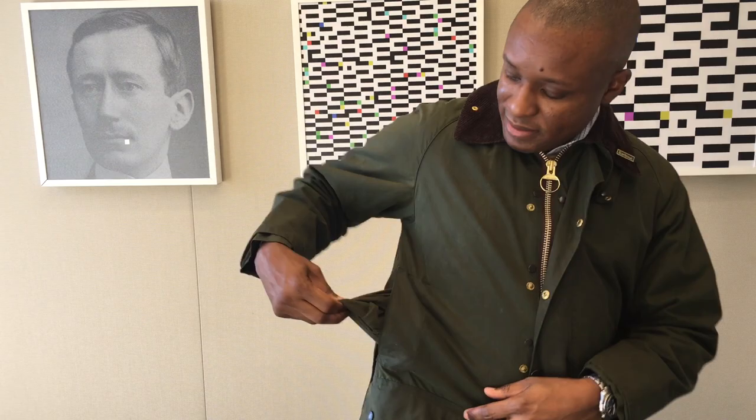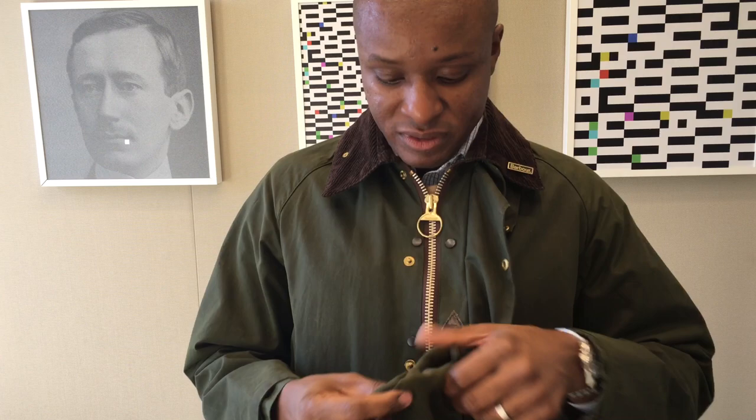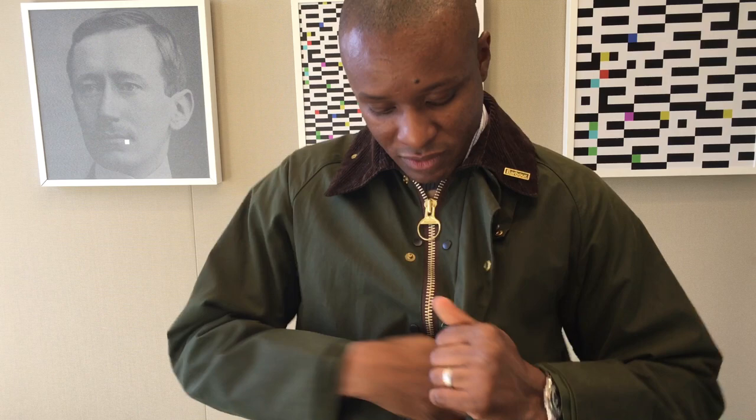The hand warmer pockets are fleece lined with an army green colored fleece material. There's also an extra zippered pocket here — really big, big enough for a cell phone, keys, or maybe an iPad mini — and it has the same fleece lining for warmth. It zips closed and has brass snaps on this older Beaufort.